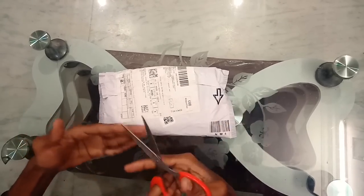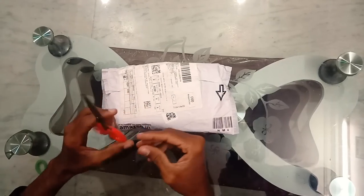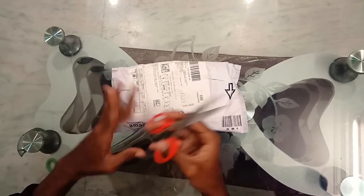Hi friends, this is Dilip Murugan. Welcome to Tetmed Tech. Today I am going to unbox the M1 Mic.